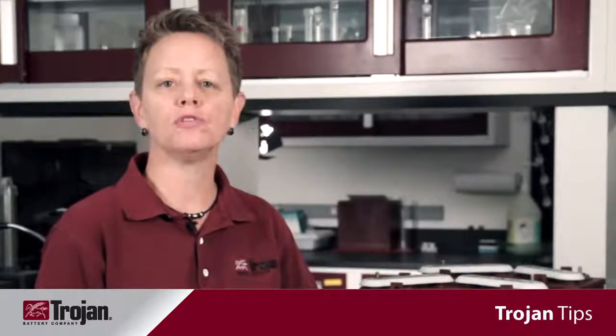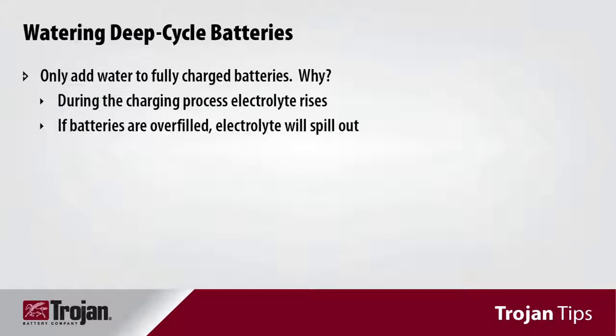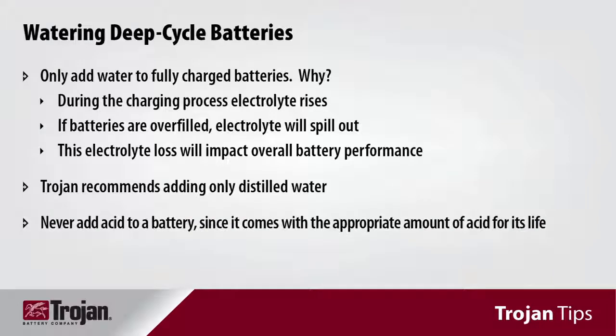There is a proper time when you should water your batteries. You should only water batteries after they have been fully charged, as watering before charging may result in electrolyte loss since electrolyte levels rise during the charging process. You should only add distilled water, as it doesn't contain any impurities which can impact battery performance and life. Never add acid to the batteries, as they come with all the acid they will need for their life.